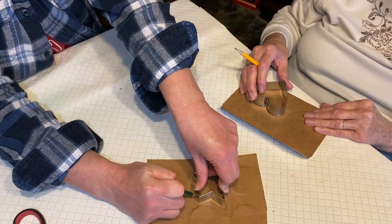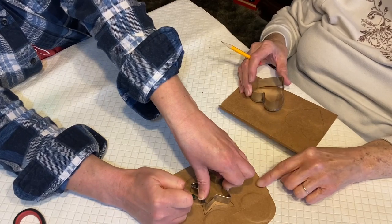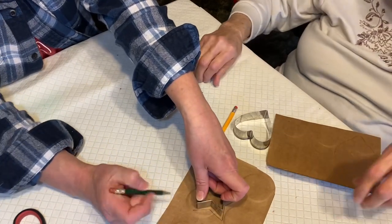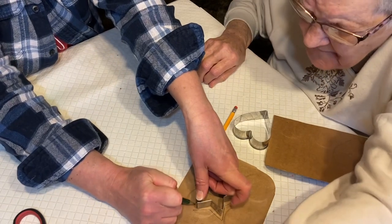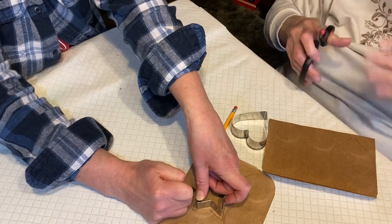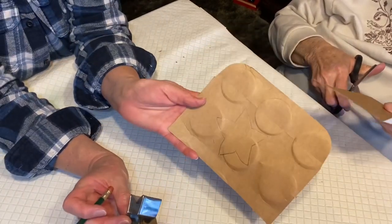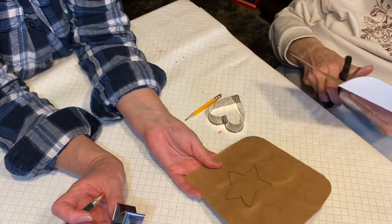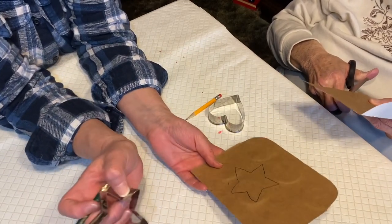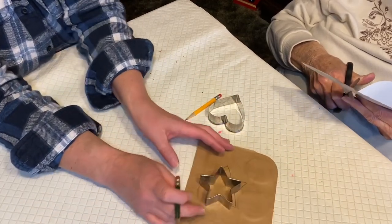We're only gonna cut out one pattern of each and then we'll just flip it — trade off. If you want to do a star you can do the star. Let's see guys, how did I do? I don't know, it looks more like a weird starfish. Oh my gosh, see what I tell you — I can't even trace a cookie cutter!